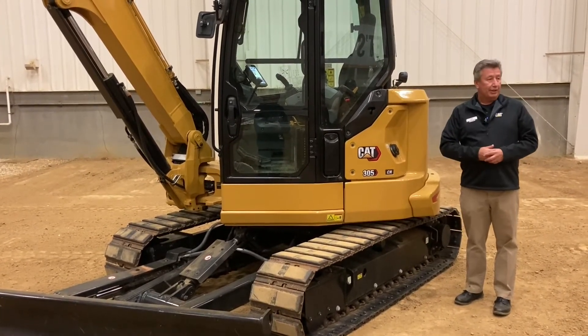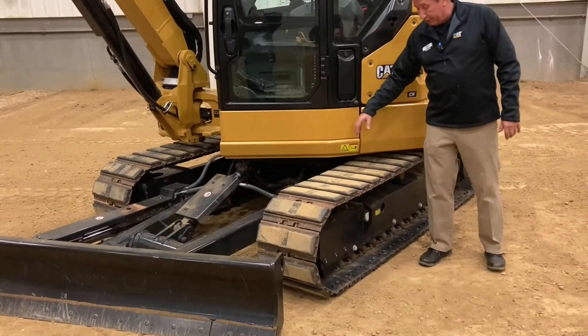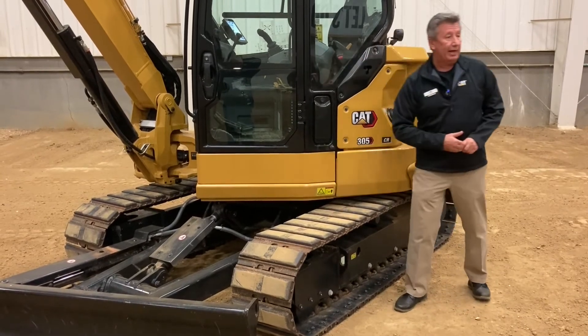So we're going to give them options based on their application, what attachments they're using, and what they're using the machine for. This machine has three options: a rubber belt track, a steel track, or a steel track with rubber pad.